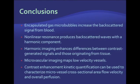As a conclusion, encapsulated gas microbubbles are very useful contrast agents for ultrasound. They increase the backscattered signal from the blood and substantially enhance ultrasound images. They produce non-linear resonance which can be detected by harmonic imaging techniques. Different ways of quantification are available — most employ time-intensity curve plotting and quantifying different parameters. Microvascular imaging is helpful for lesions with slow flow velocity or low levels of vascularity. Contrast-enhanced kinetics can be used to characterize microvascular cross-sectional area, flow velocity, and overall perfusion, which is useful in cancer imaging. Thank you.